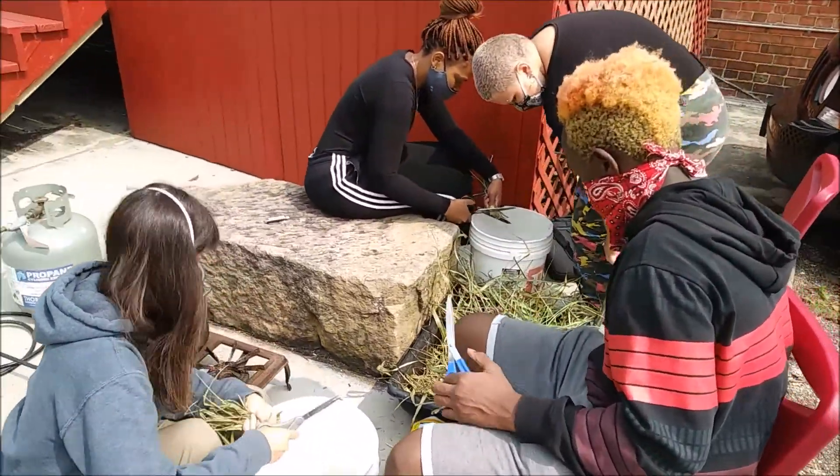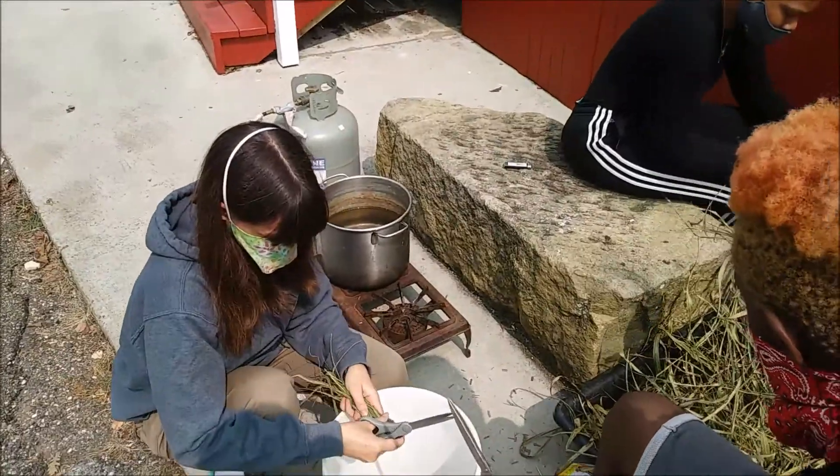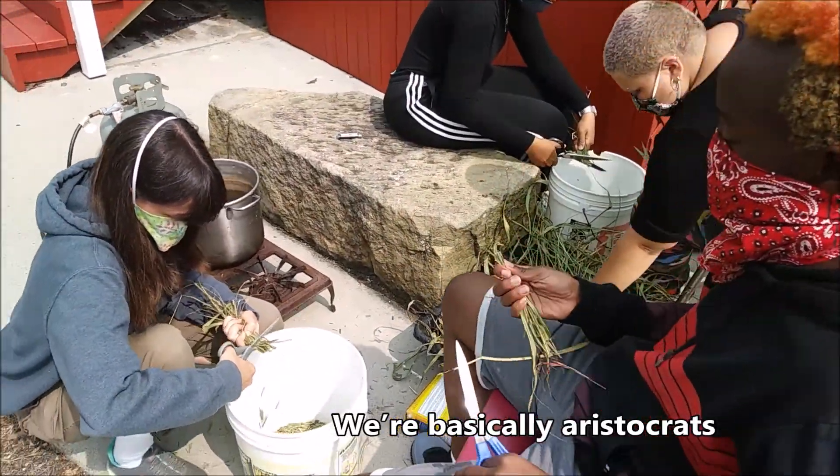We also have scissors and fire. We're good. Look at us go. We're basically aristocrats.